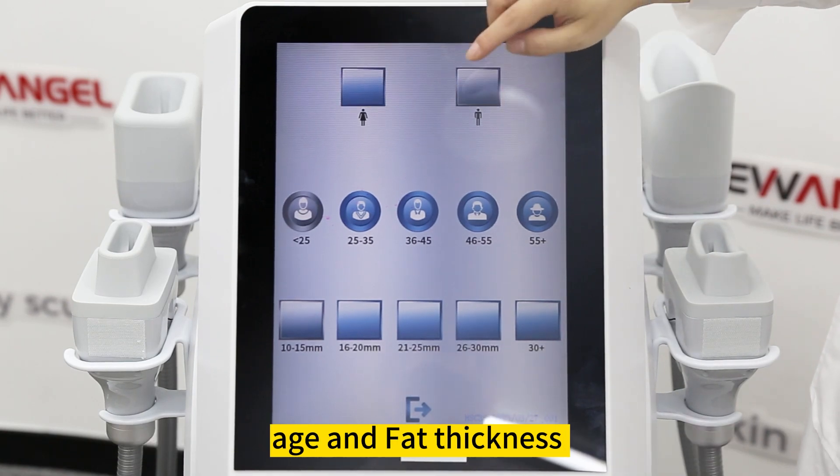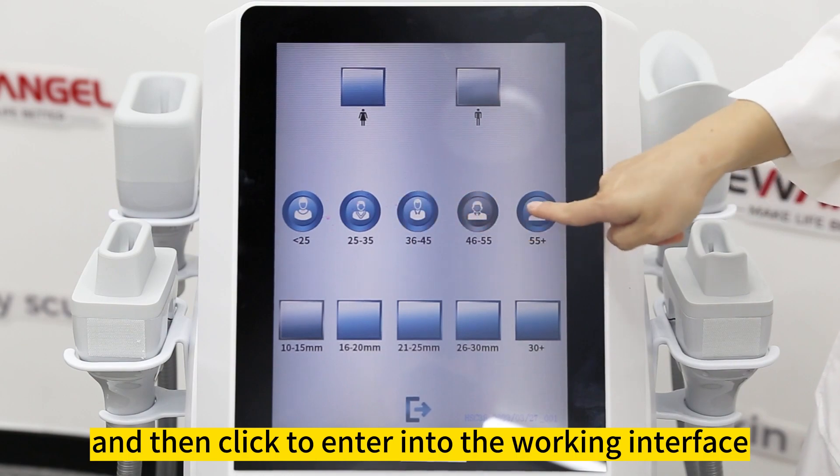Select and add the description of gender, age, and fat thickness, and then click to enter into the working interface.